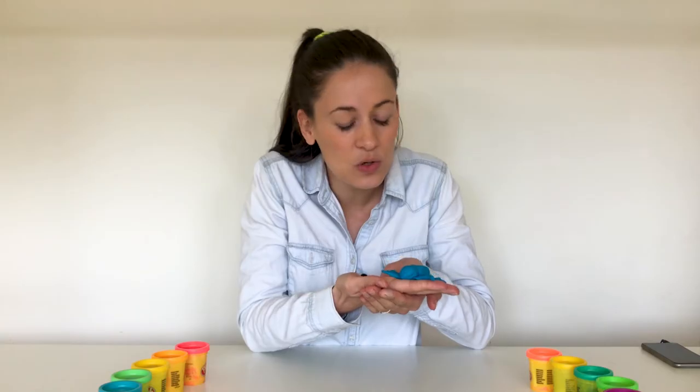Oh do you like spiders? Oh are you a little bit scared of spiders? Well either way, because they're out of play-doh, I think this will be a fun spider to make. All you need is play-doh. Are you ready to begin?